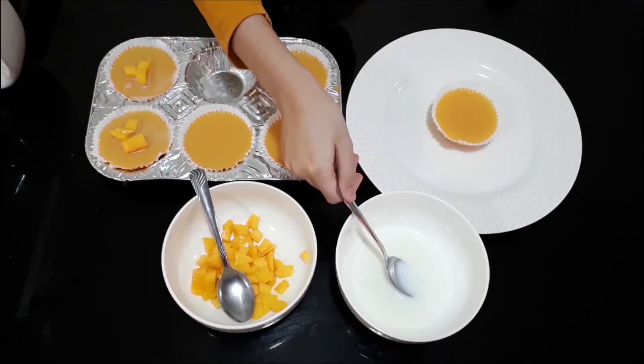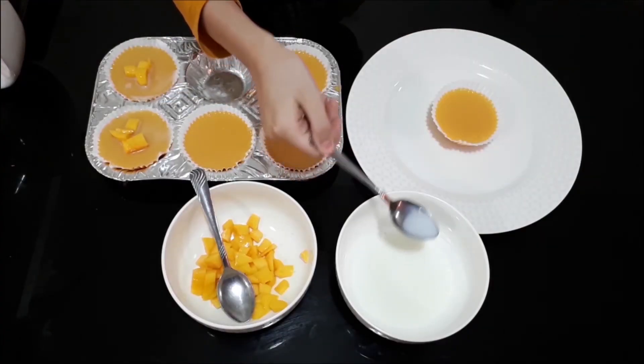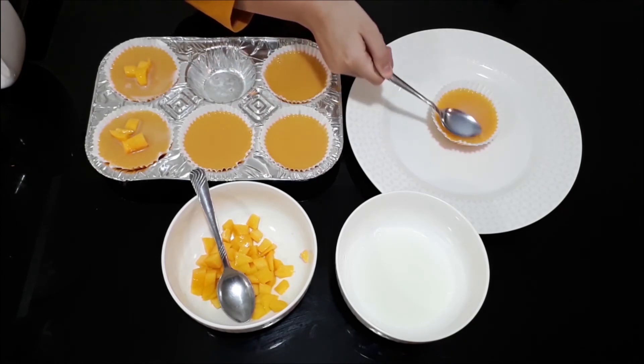Now let's transfer this one, put half a teaspoon of milk — or more if you like — and spread it out a bit.